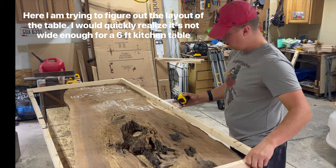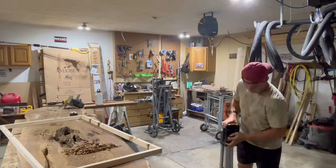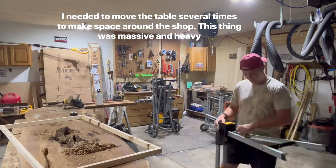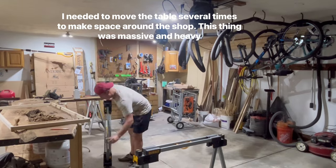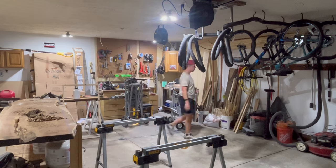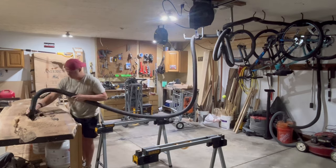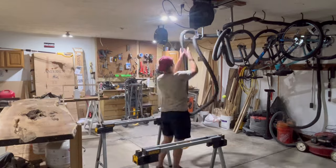Let me just start off by saying that slabs are not cheap. I was searching for months for something like this and I happened to stumble across a place that was actually moving storefronts and doing somewhat of a liquidation sale. I was able to get this slab for about half price, and that's what basically started this whole project.